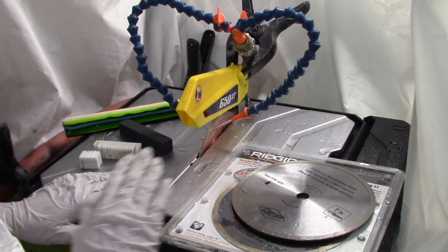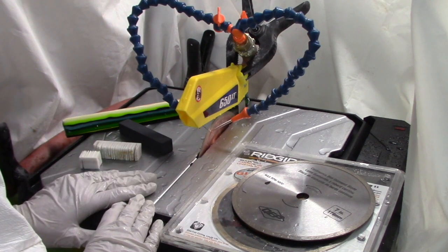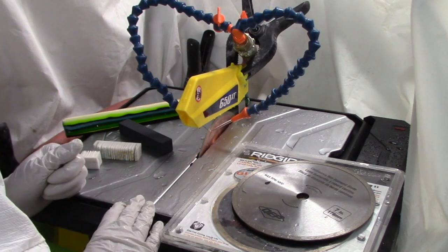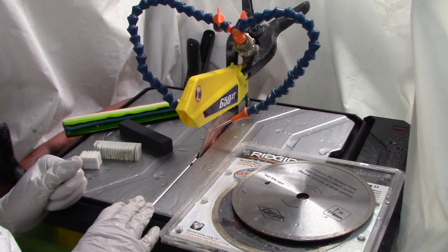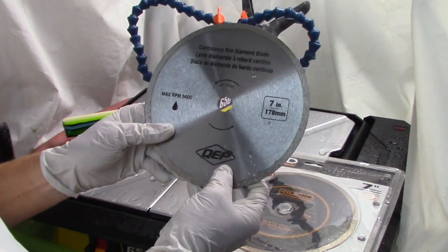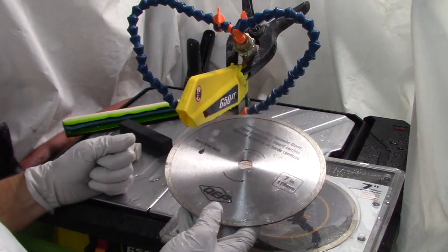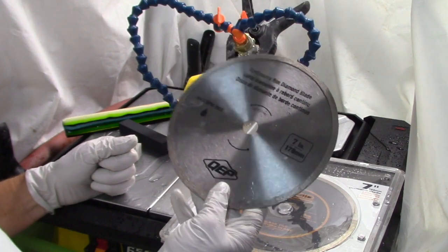As far as saws go, I have several of them in my studio, but this one is really my favorite. One of the biggest reasons is it's cheap — it's only about $99 from Home Depot and it seems to last forever. The name of it is a QEP three-quarter horsepower wet tile saw with a seven-inch blade.